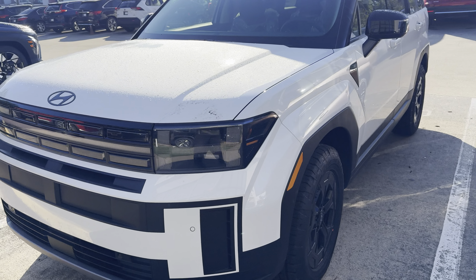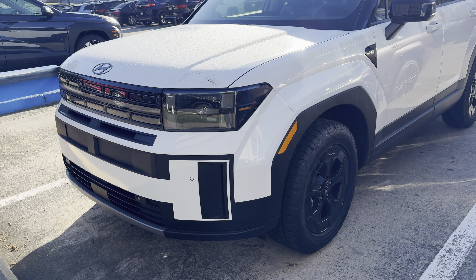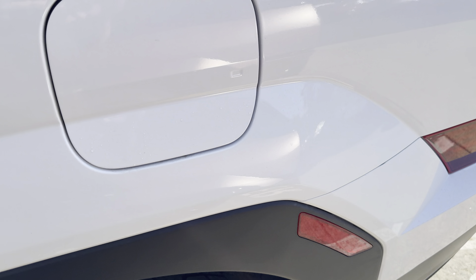Good morning everybody, Cash and Rick Case here. We got a brand new XRT in white. It looks pretty good actually. I like the dual tone — black up top, trim on the bottom here.